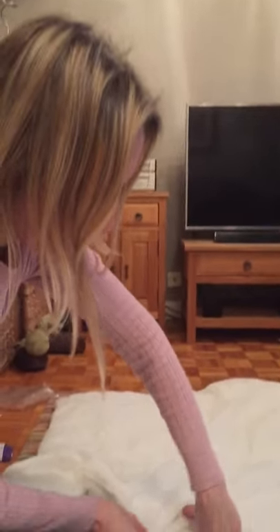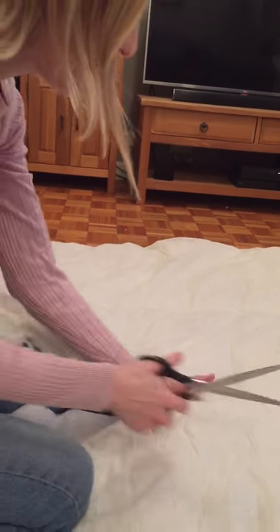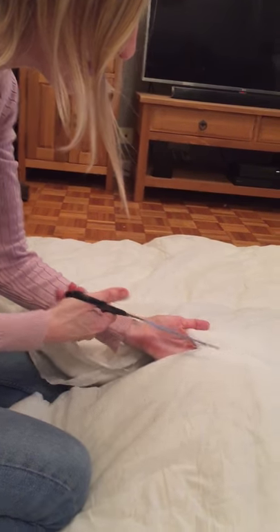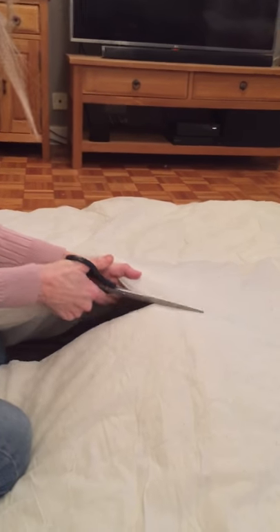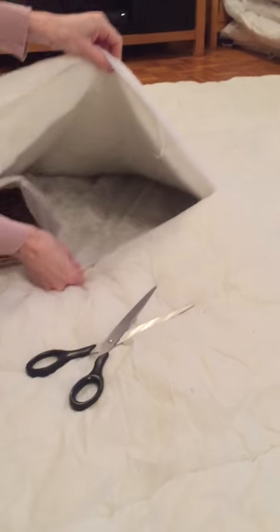Then you can tuck your stuffing back in and do your straight stitch on your machine. As you can see, this stitching just here — I cut the stitching because it makes it easier working down the line and makes it straighter as well. Sometimes it's easy and you can just pull it away.